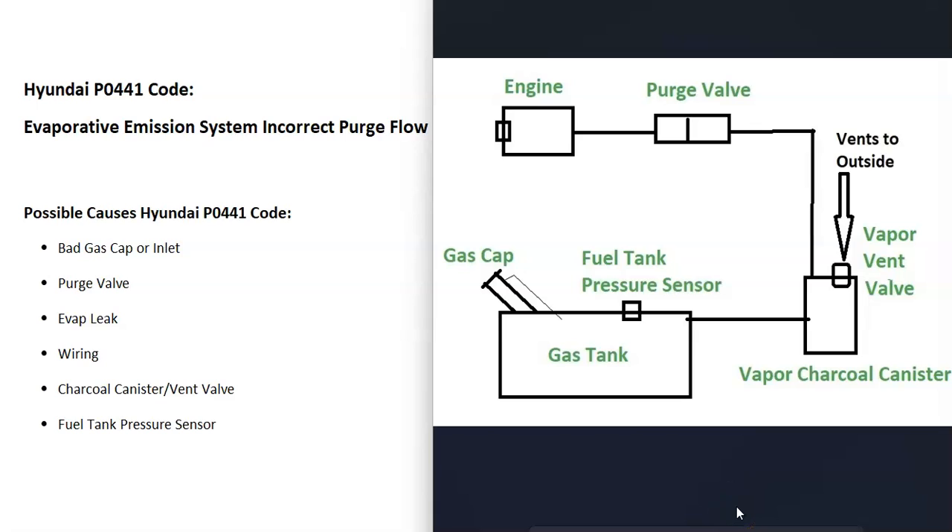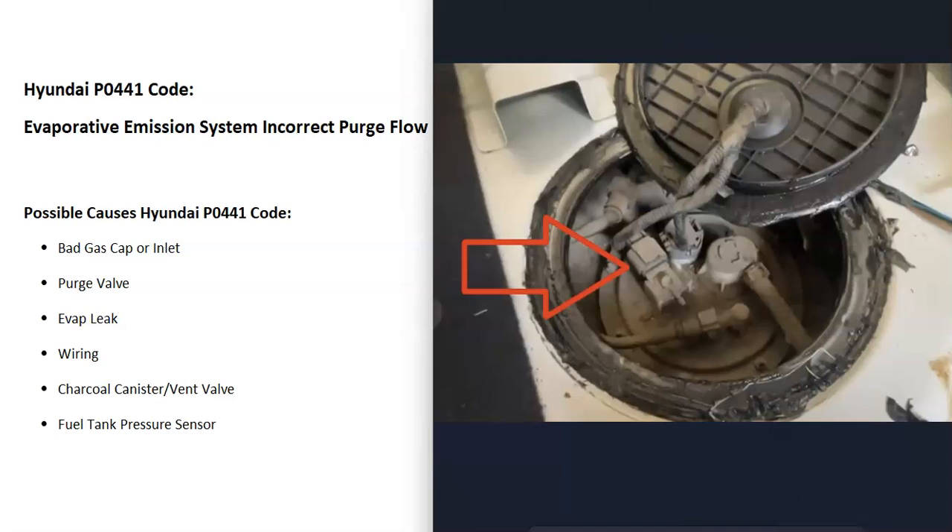If you've checked everything and still can't solve the problem, it's possible there's an issue with the fuel tank pressure sensor. This sensor reports back to the computer what's going on inside the system, so if it fails, the computer may think there's a problem even when there isn't one. The fuel tank pressure sensor is usually located with the fuel pump, right on top of it. Be sure to get a diagram for your specific Hyundai, but this is the last thing on the list to check.